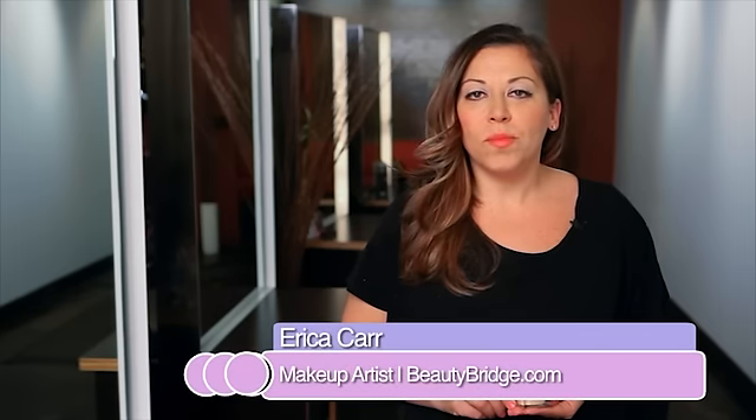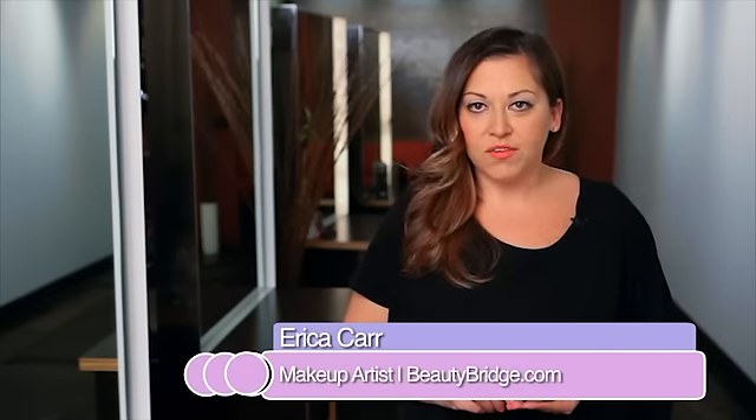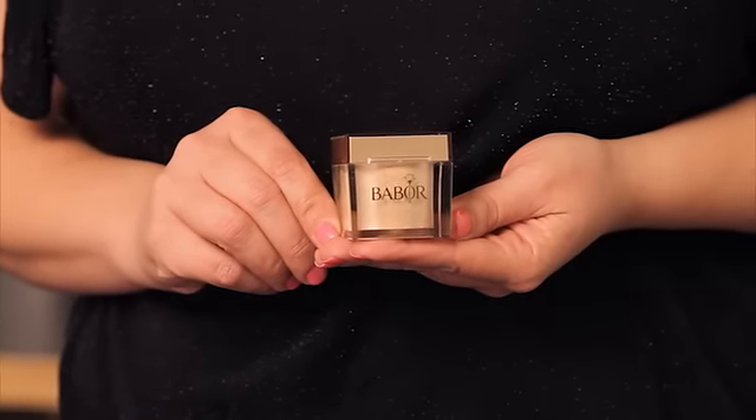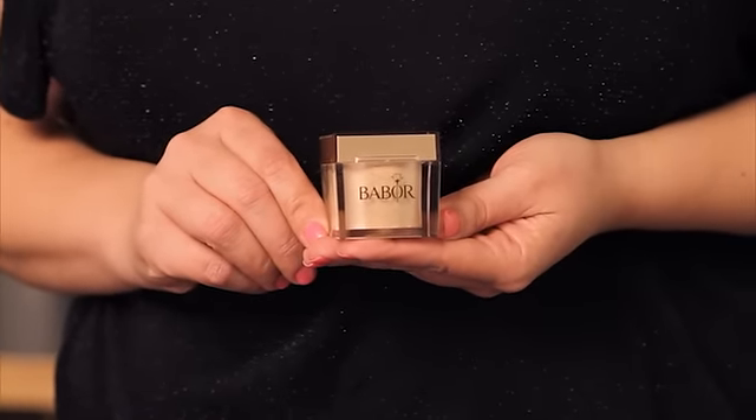When you use the Babore Mineral Powder Foundation, you'll give yourself a lightweight coverage with a little bit of shimmer and you'll also feel like you're not wearing anything at all. It's that lightweight. It goes on like a powder, but it covers like a liquid foundation.